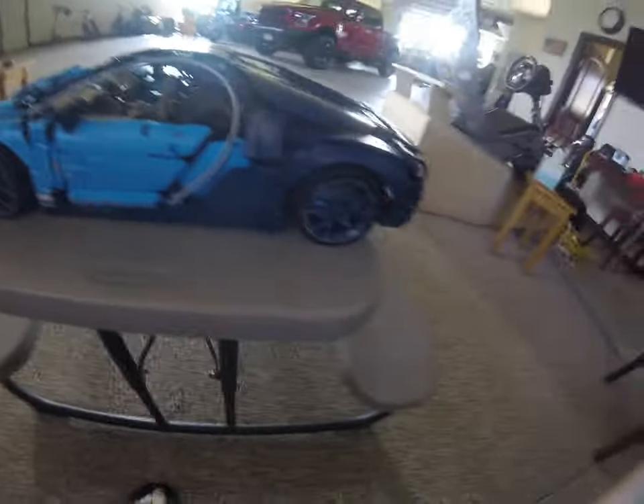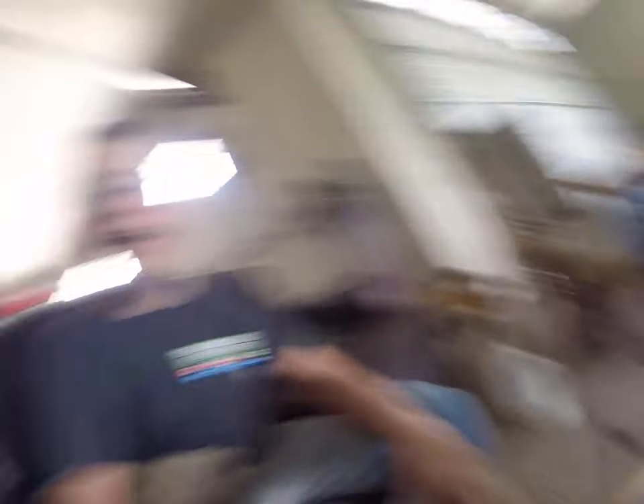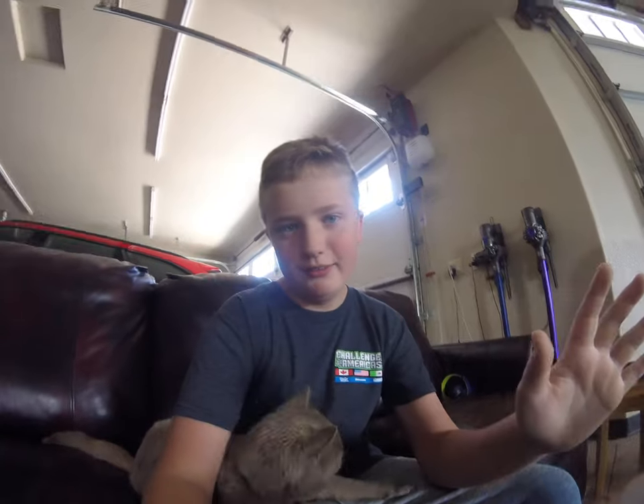So this is the Bugatti Chiron Lego Technic. I do not have the real car — too much money. Do we look like we're that rich? No, we're not that rich.